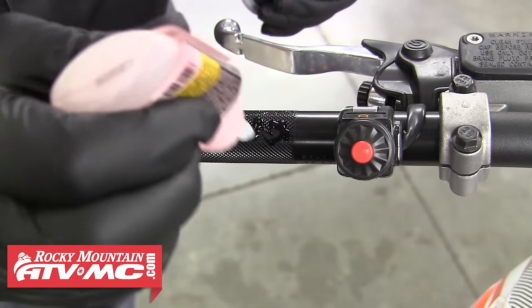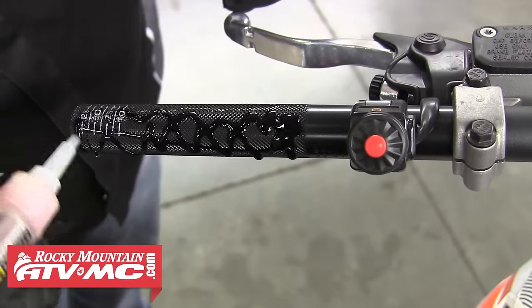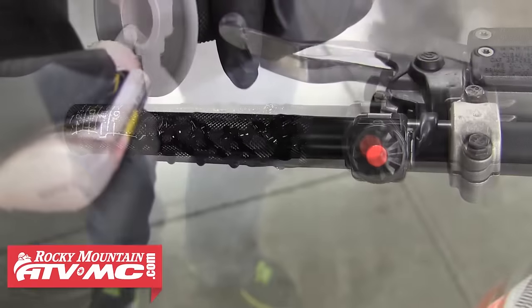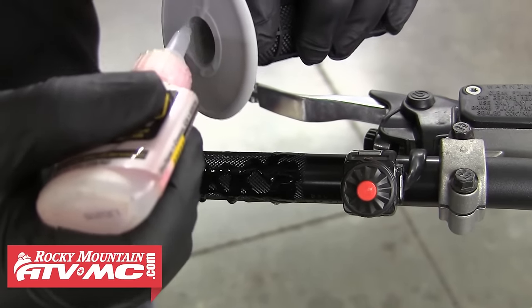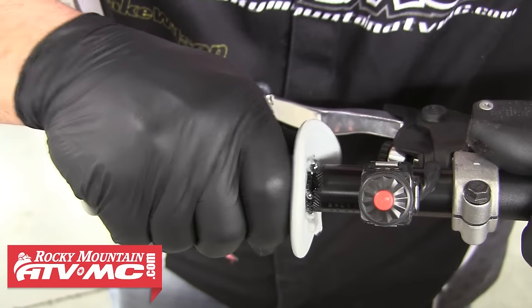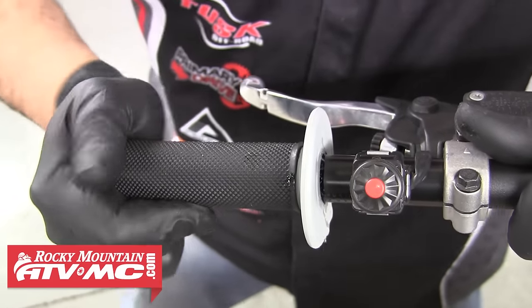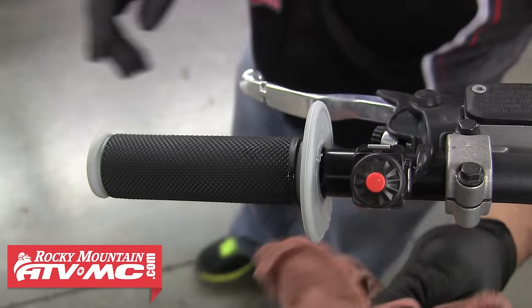Then we can move over and install the other side. We'll go ahead and put plenty of glue on that bar end, going all the way around the bar. We're also going to put a bead of glue on the inner edge of the grip, going all the way around. Once you've done that, go ahead and slide the grip onto the bar — just go straight on, we don't want to turn it at all. Make sure it's sitting in the correct position, and once it's on, grab your rag and wipe off any extra glue.